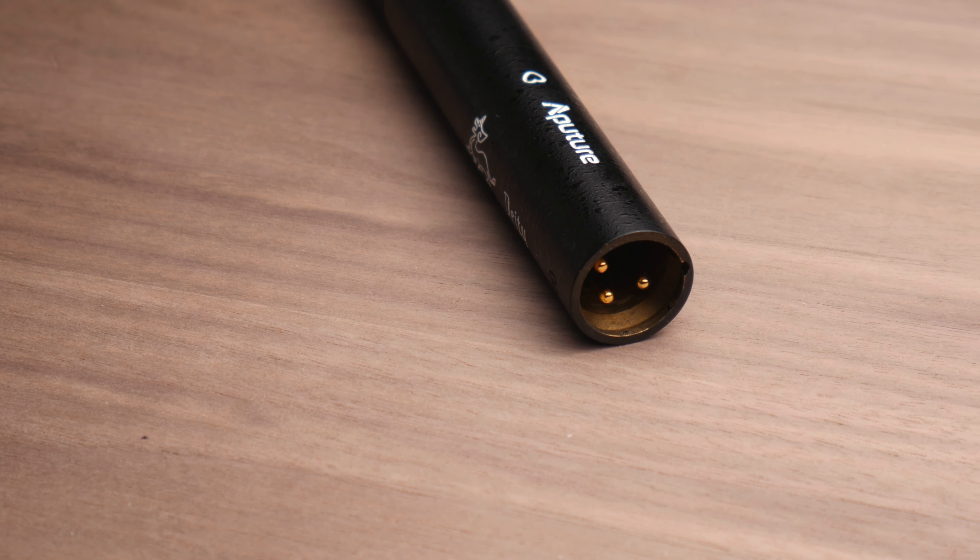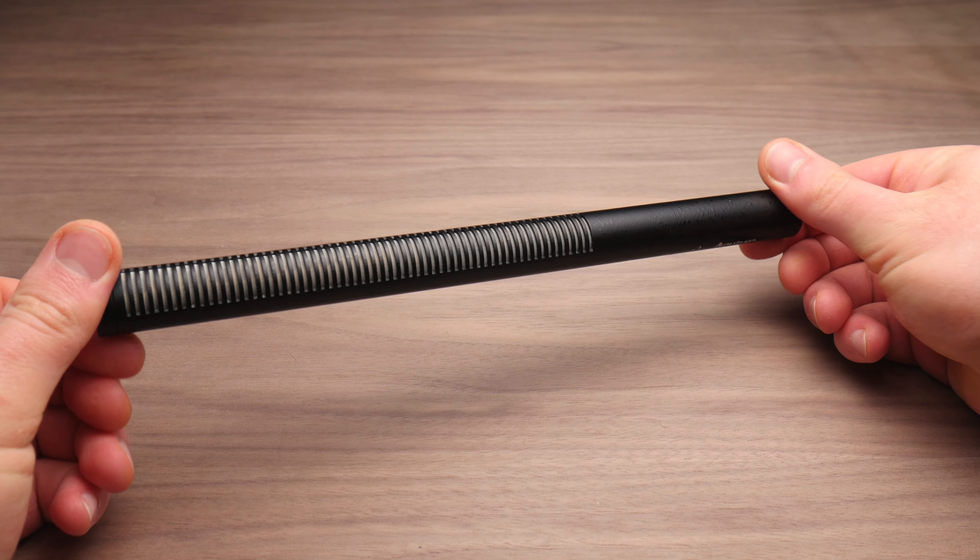The first thing you're going to notice when you pull the microphone out is the weight and beastliness of this microphone. When I pulled it out of the case, it actually rocked the case back and forth, and the case wouldn't stay level without the microphone in it. This is a heavy, heavy microphone, and that is due to the solid brass construction.